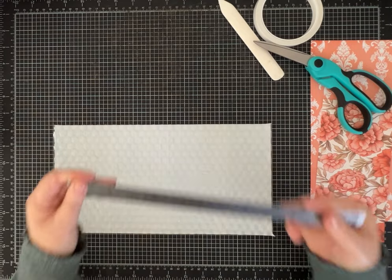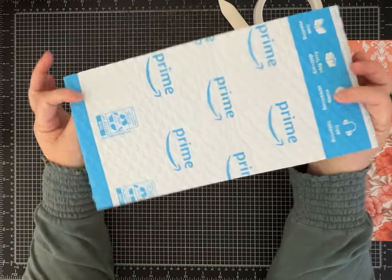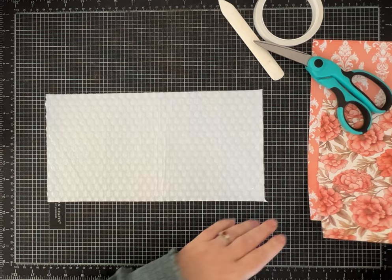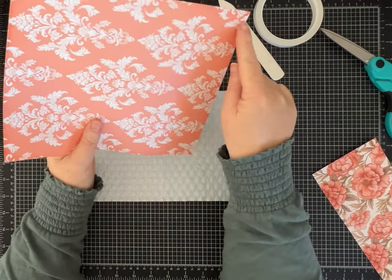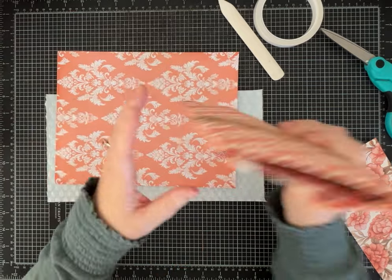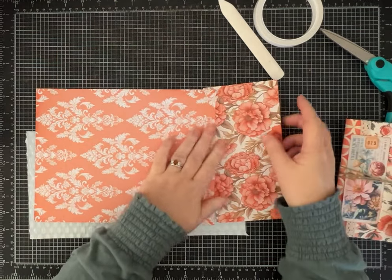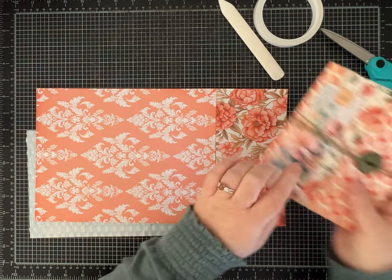Now we're going to cover this piece of bubble packaging. You need two pieces of paper — one needs to be eight inches by ten and a half, and I'm going to do it similar to how I did this one. You use the smaller piece which is eight by four inches wide, and this will be part of that front cover where you see the pattern.